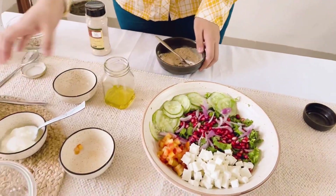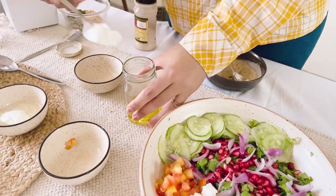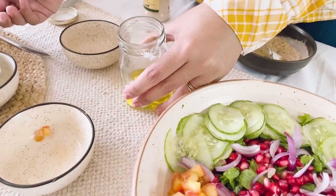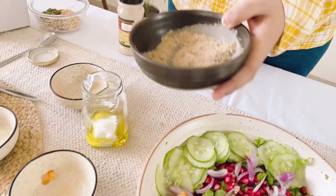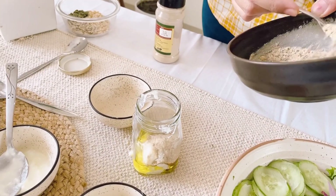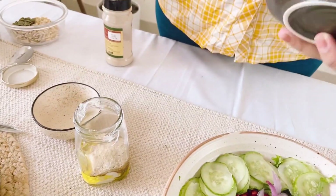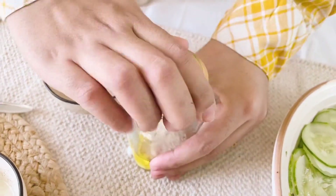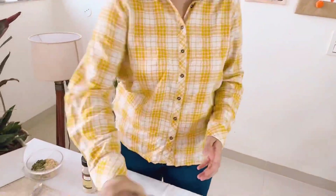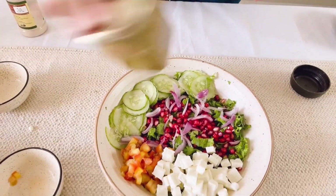Now we have some olive oil — around two teaspoons of olive oil. Then I am going to add some dahi (yogurt) into it. Normal homemade yogurt works fine. Then I am going to add a good amount of this seasoning. Seasoning in a salad is very important — you don't want your food to taste bland. Then comes the fun part: you just take this jar and jiggle it as much as possible to mix everything well.